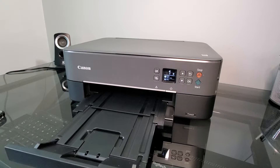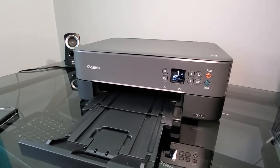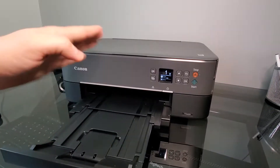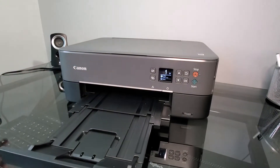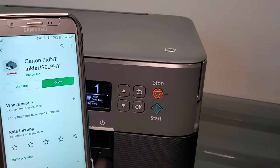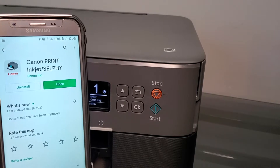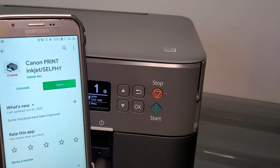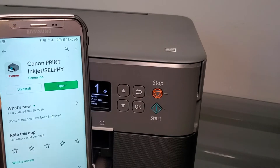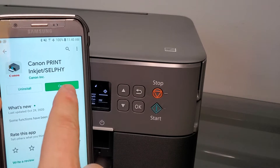We're going to do it through the Bluetooth connection, but you will still need a wireless router for that. You can also connect directly through the router. We're going to use our phone to do that. So first, go into the Google Store or Apple Store on your phone and find the Canon Print Inkjet Selfie application. This is what it looks like — I already have it downloaded, so I'm just going to open it.